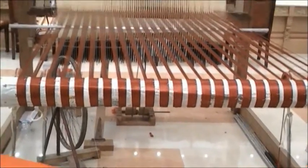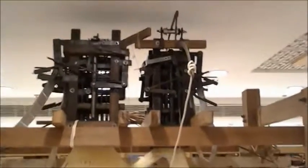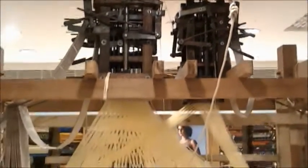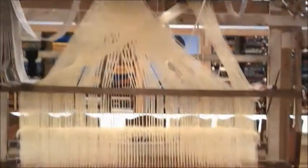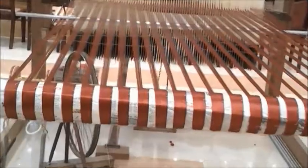The amount they are charging for these saris is worth it, because such an effort is being put into creating them. They are handmade, and that creates real value. If you want to see it, you can visit Emmanuel Silks at Ernakulam — it's near Edapally. They also accept custom designs and will create the sari as per your requirements.